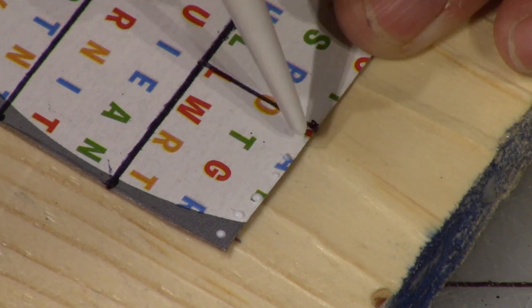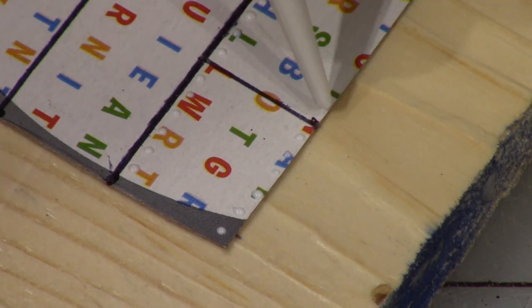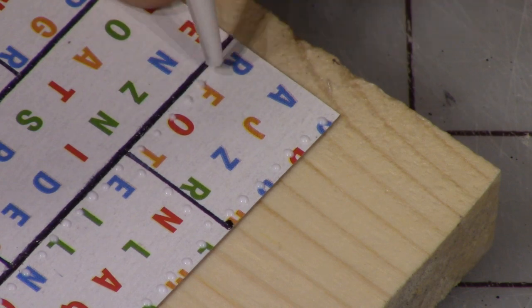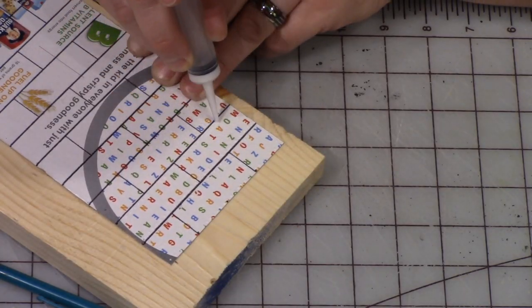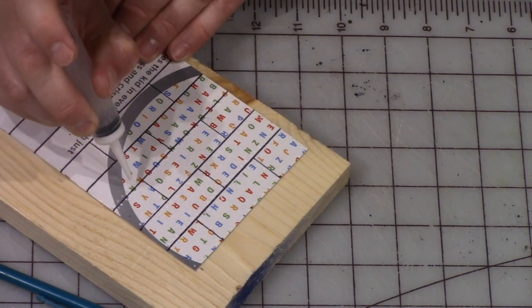Now I put some tacky glue in a very small syringe and I'm just kind of touching a drip of that tacky glue along the edge of those panels. When that dries it'll form little kind of rivets or nail looks to those metal panels.